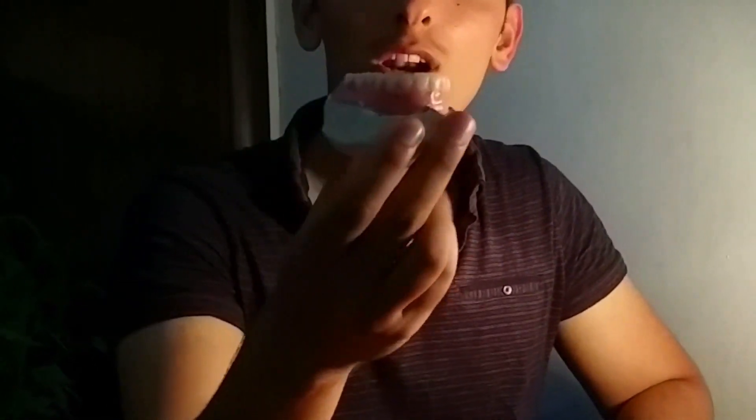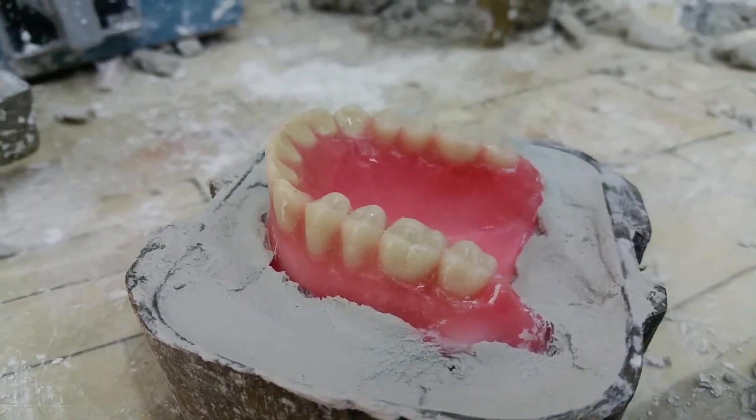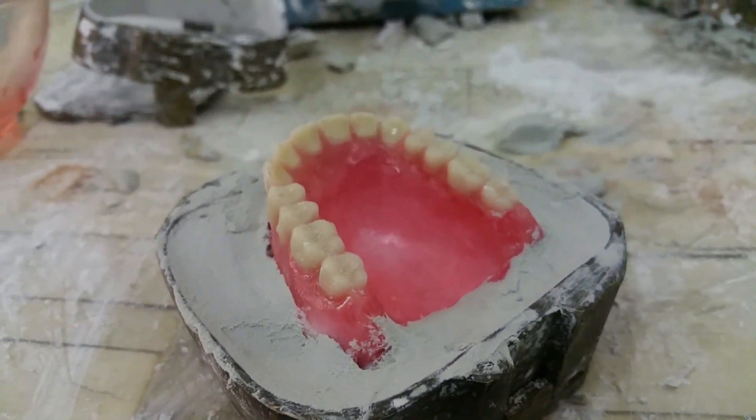We take the part that we want to flask — for example, the maxillary part. We take our now-separated maxillary model and place it into the lower part of the flask, which should already have been filled with gypsum. The model is pushed into the flask until only the wax part remains above the gypsum.